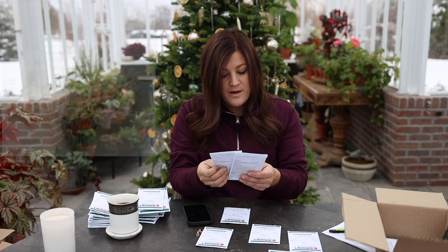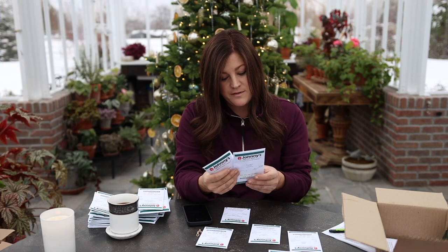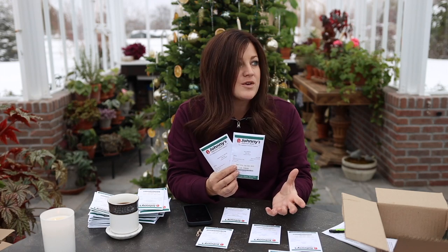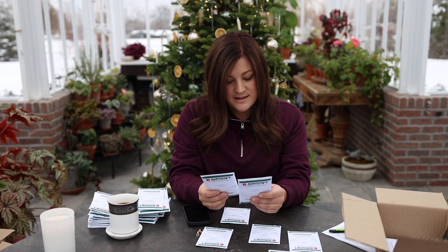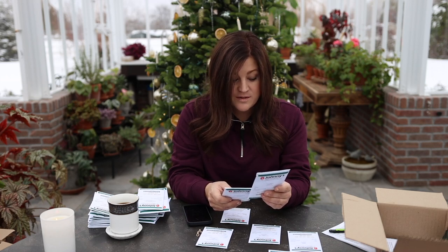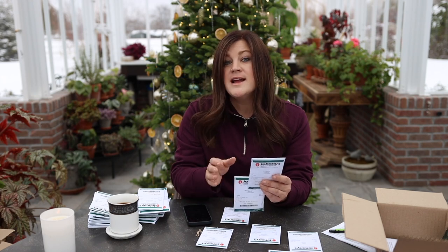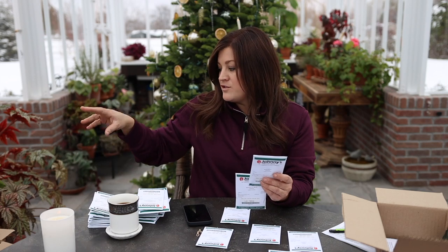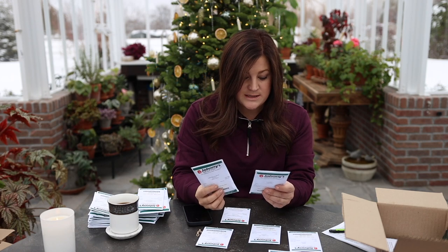And a few sweet peas — Spencer Ice Cream and Blue Ripple. Last year I started some in containers and was going to try direct sowing them in the ground but never got around to it, so I just planted the ones that came up in the greenhouse. It does say transplant is recommended — four to five weeks before planting out. If you direct seed, sow six weeks before your last frost. The nice part about my spreadsheet is I put when to start things in there, color coded, so I know exactly what to start in each window.